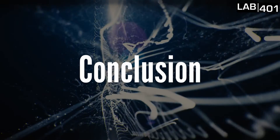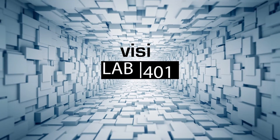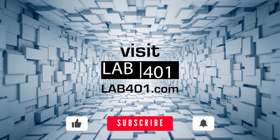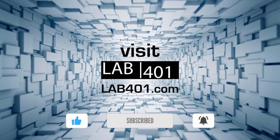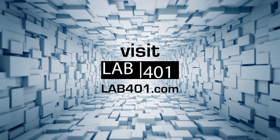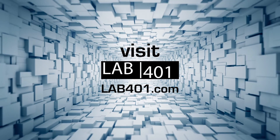Thank you everybody for watching, and I hope that we have learned a lot of things. See you next time! Thanks again for watching, and if you found this video interesting and useful, feel free to hit that like button and share it with your friends. Don't forget to subscribe and ring the bell. If you need pen testing tools, visit lab401.com, and remember that at lab401.com, InfoSec is our career. Stay safe, see you next time!